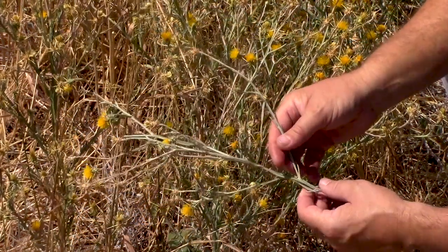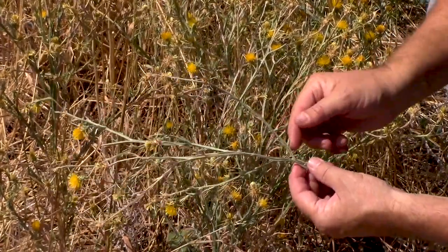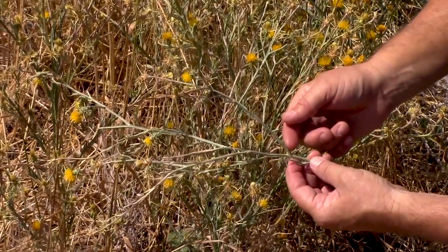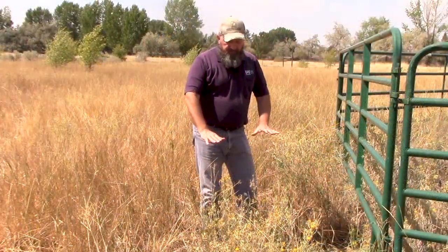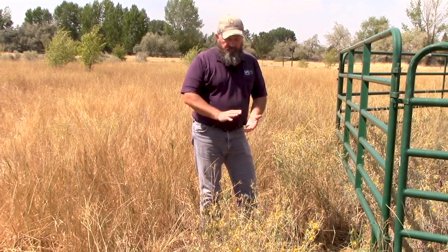As you go up the stem, the leaves get a narrow strap-like leaf, and again the edges of the leaf will go down into these fins that go down the stem. This is a pretty typical height for yellow star thistle, 18 to 24 inches, but it'll produce flowers anywhere from 6 inches to 6 feet.